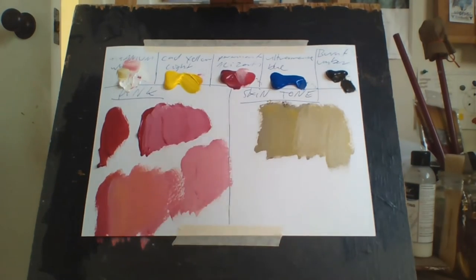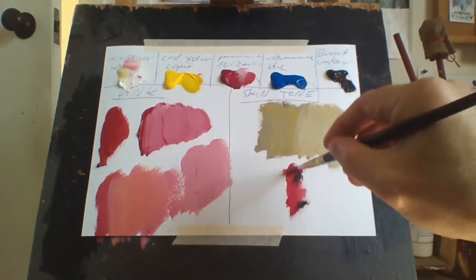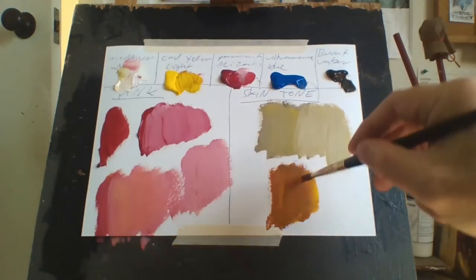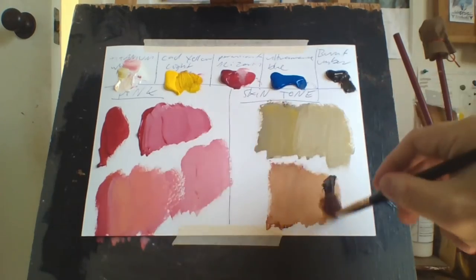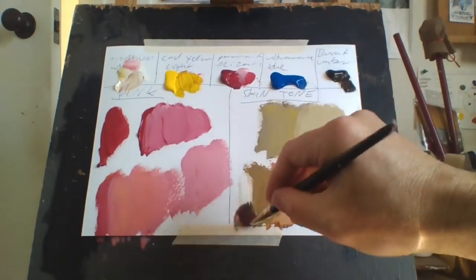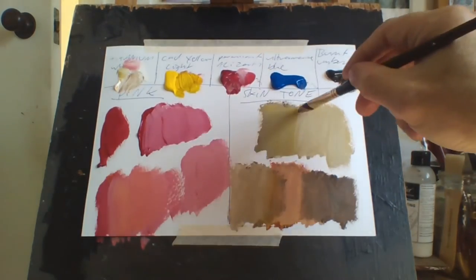I find it a lot easier if I use alizarin crimson in the mix, and add a bit of yellow to that as well. As you can see, skin tone is a lot better now. If you want to darken that skin tone, you just add burnt umber and it darkens it. If you want to lighten it, you just keep adding yellow, and you can add white to it as well. There are a lot of different skin tones there.